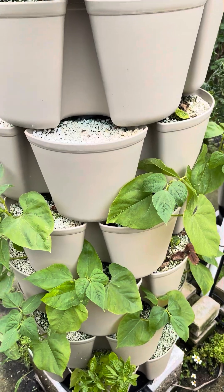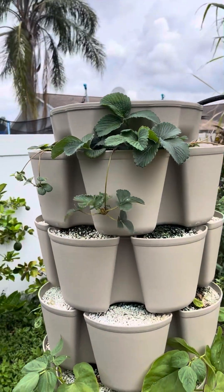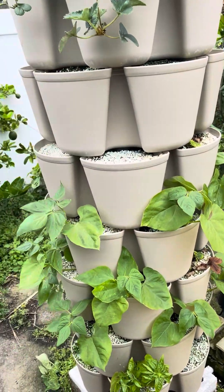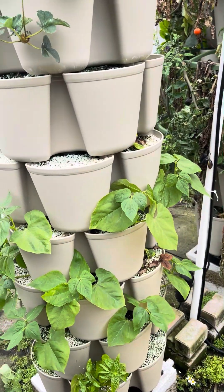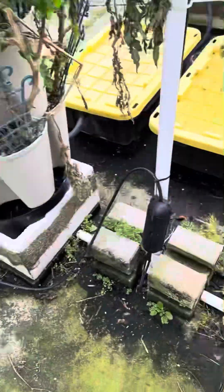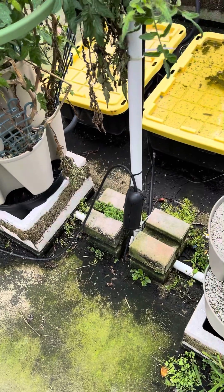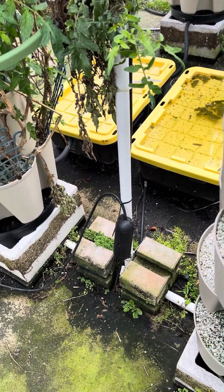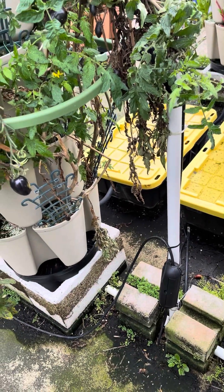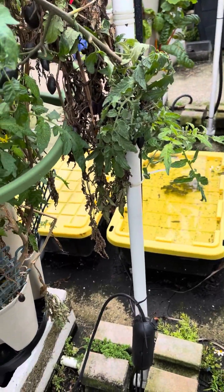Over here I planted some Dragon Tongue green beans. I didn't really have any doubts about the green beans — I knew they would do pretty well. And yes, this was originally the strawberry tower. I've had a lot of issues with the power going out on these systems due to the GFCI getting switched off because of water from the irrigation or rain. To mitigate that, I bought these gel seal cases — they work a lot like fiber optics, which is what I work in. The gel seals around the cords and prevents water from getting in. Today was the first test and the system was not shut off, so I'm guessing it's successful.